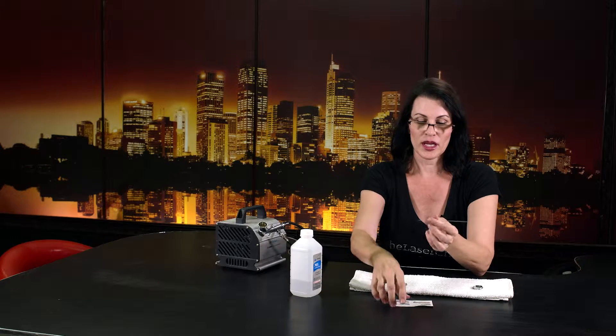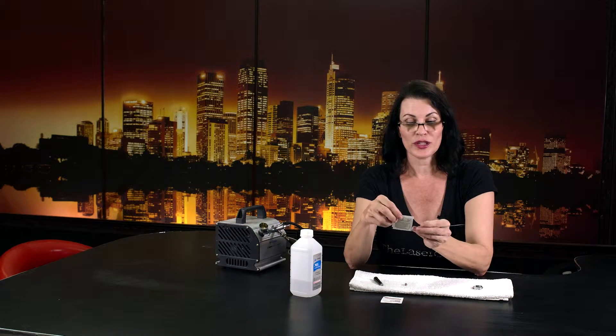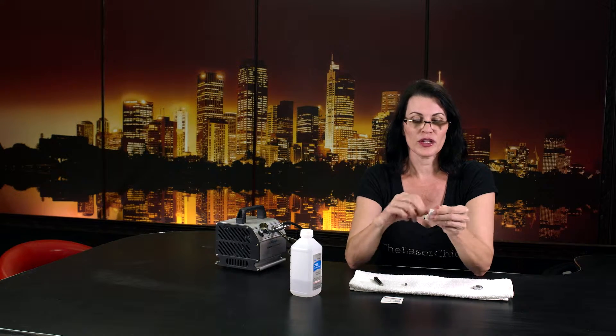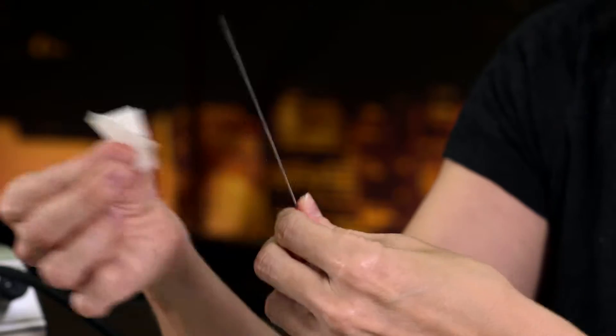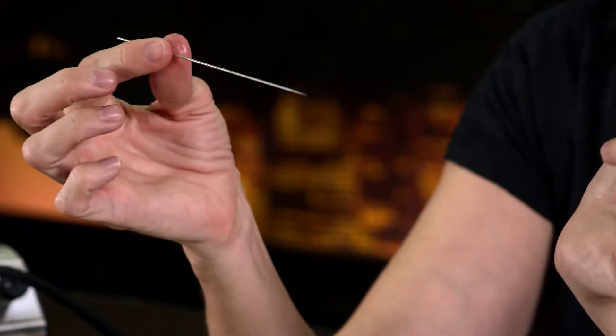If I'm working on just a few patients that week — maybe using more of my lasers — I might clean it once a week. But usually around four patients and you want to clean it off. If you're using it week to week, clean it at least once a week. Take an alcohol pad and run it along the sides of the needle. Again, make sure you don't poke yourself.